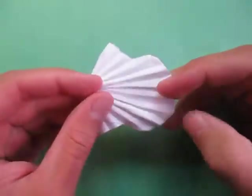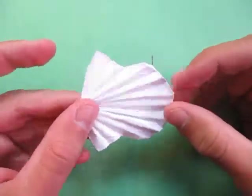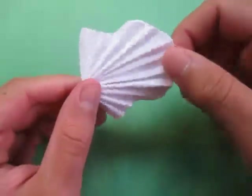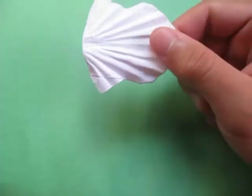Hey guys, what's going on? As promised, I'm now going to show you how to make this seashell. Since today is Wednesday, I'm going to show you how to fold it. Alright, ready, set, here goes.